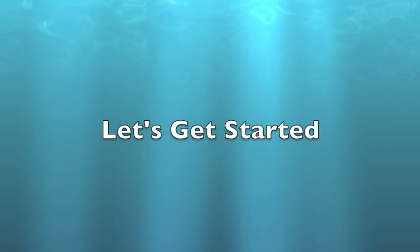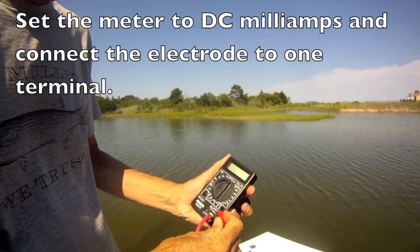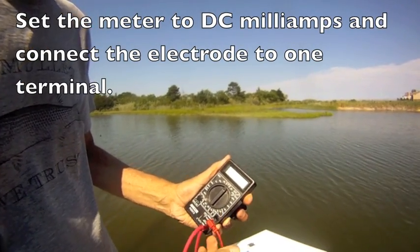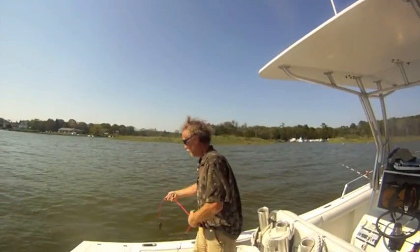To begin, set your meter to DC. Connect the electrode to one terminal, then place the electrode overboard close to the fitting you're going to test.